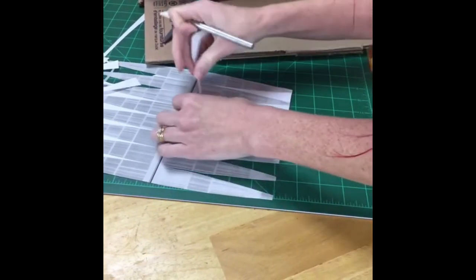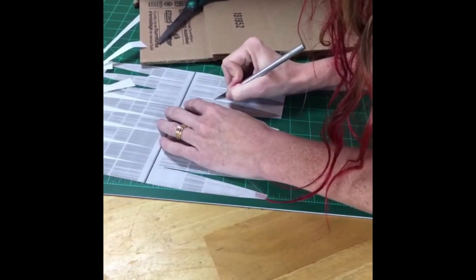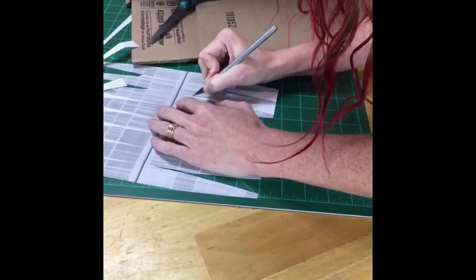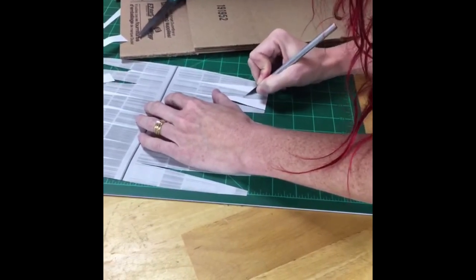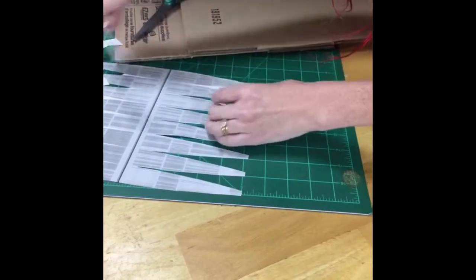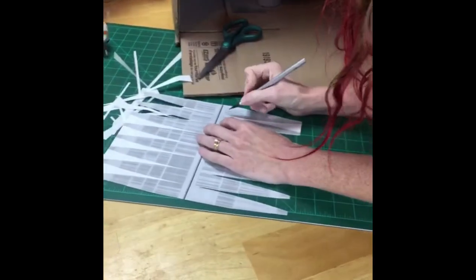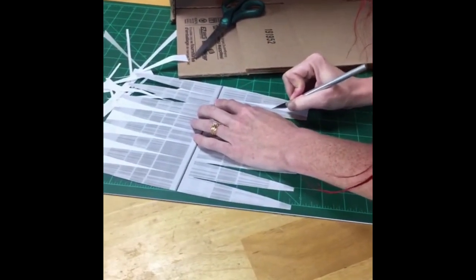My husband was very nice and designed this printable for me so that we could all do this craft without needing great artistic skill. As you can see, the pieces are all curved so that when they go around the globe, they bend and wrap around it properly.